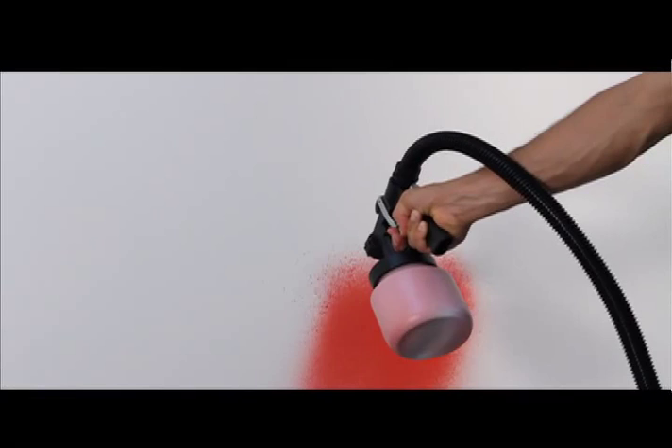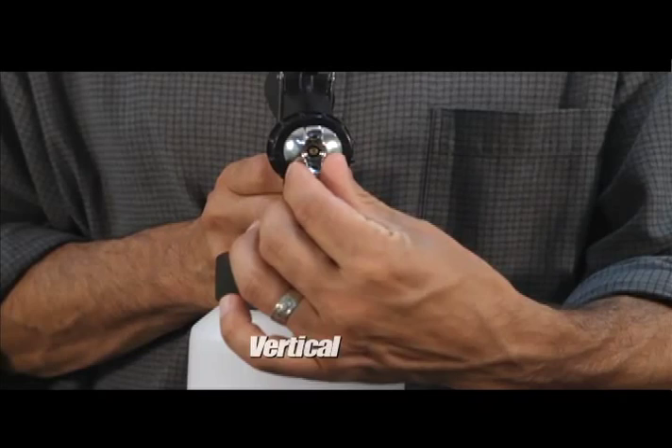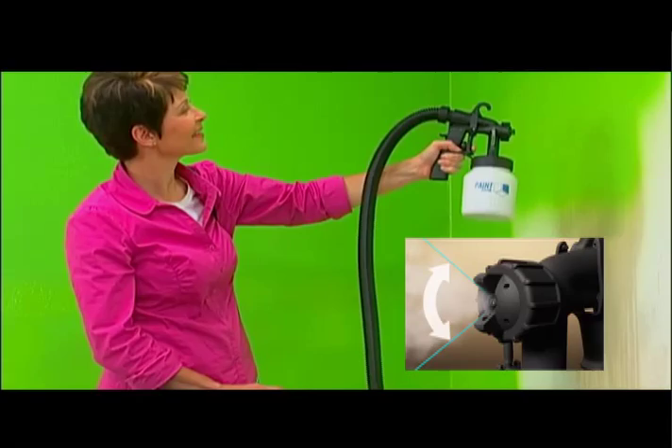This will ensure you waste the least amount of paint possible. One of the things that makes Paint Zoom so spectacular is its versatility. You can do multiple different types of projects because of this spray pattern adjuster — it's got three positions: horizontal, vertical, and spot jet. Setting the nozzle vertically is great for wide surfaces like walls or floors. The horizontal setting is best for ceilings and wood slats like you might find on fences. The spot jet setting is perfect for corners and other hard-to-reach areas.